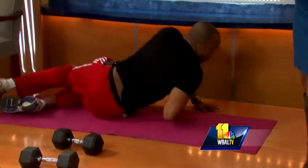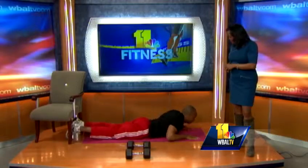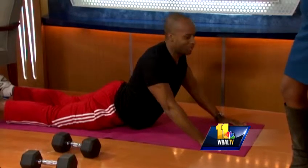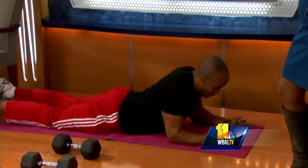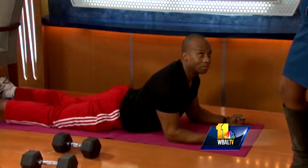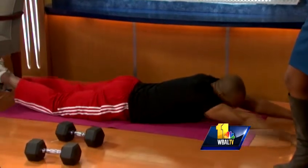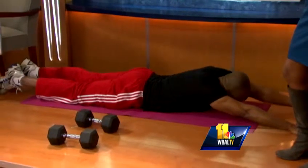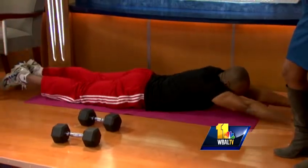We're going to end with a cobra stretch. Instead of hyperextending like this — oh, that looks like it hurts, back in the 70s — we don't do this anymore. So just come back on your elbows and come up like this. Really great lower back stretch. Also, a superman exercise is like this — opposite side. That will definitely strengthen your lower back.